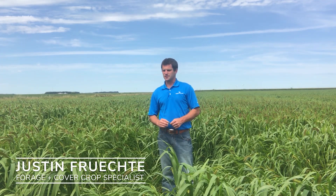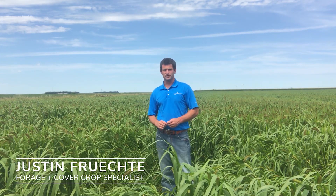Hi, I'm Justin Frichti, the foraging cover crop specialist with Millborn Seeds. Today we're going to take you on a millet tour so it can give you an idea and understanding so that when you have the options to plant a millet, you can choose the right millet to put up for feed.